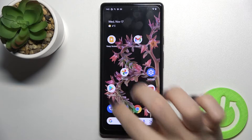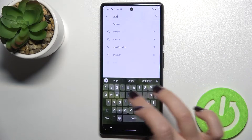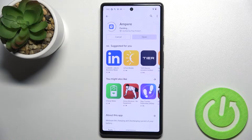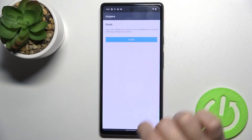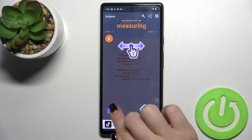First, go to the Play Store app and in the search bar type 'Ampere.' Tap install and wait a few seconds while the application installs on your device. Now open it, click 'Yes I agree,' click close, and in the bottom left corner tap OK.